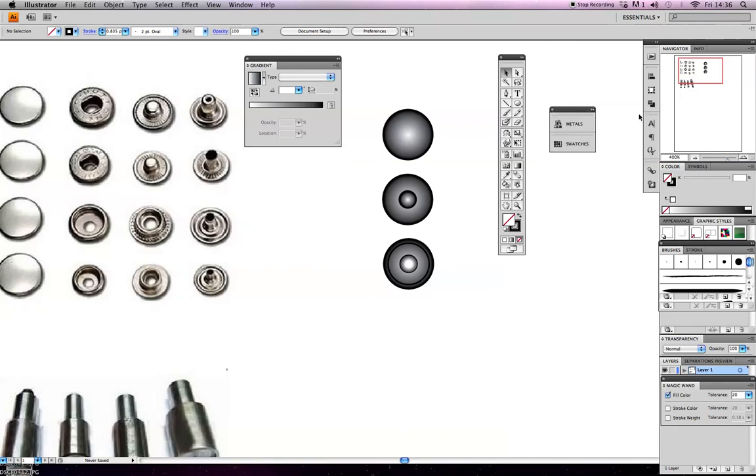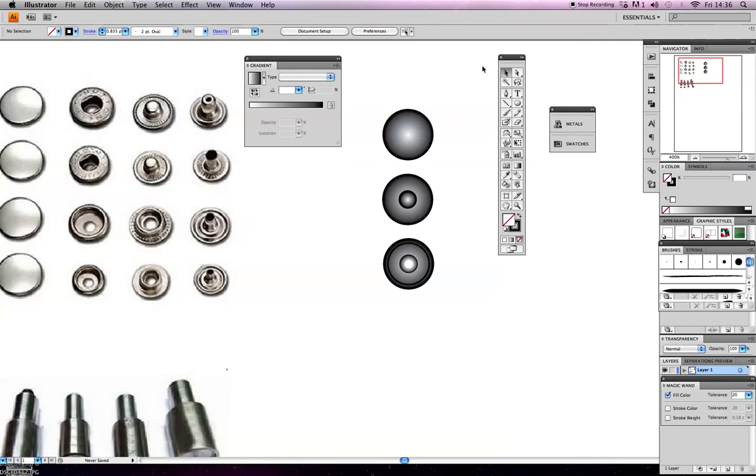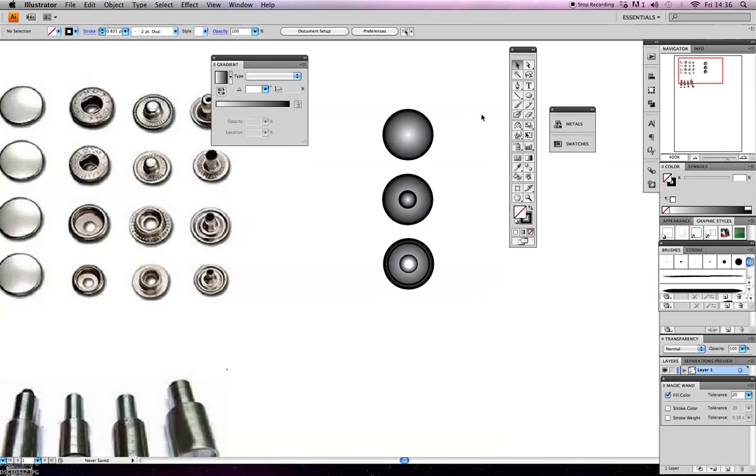What I can actually do now is save these as symbols so that I can open them up in any file - they won't just be specific to this file. A symbol is basically like a library of your trims - your zip puller, buttons, or buttonholes. You can create a library of these different trims into different symbols so you can use them across different files. There's also another great advantage to symbols which I'll show you shortly.